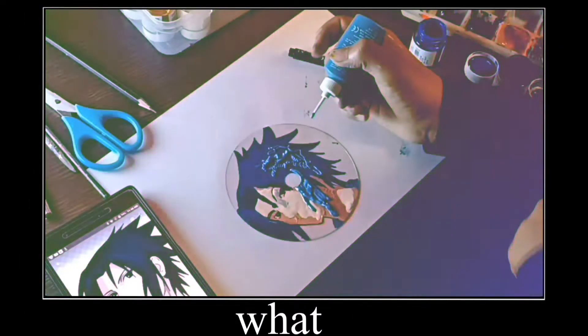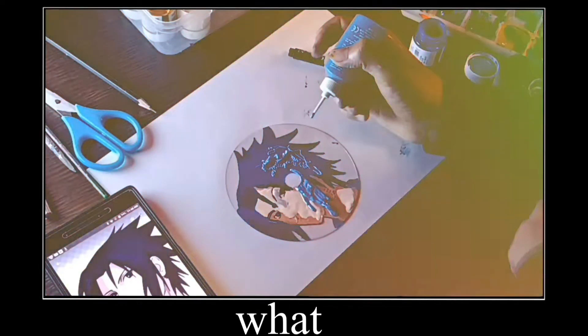Oh my god, what is that? Oh my god, the color spread all over my art piece!